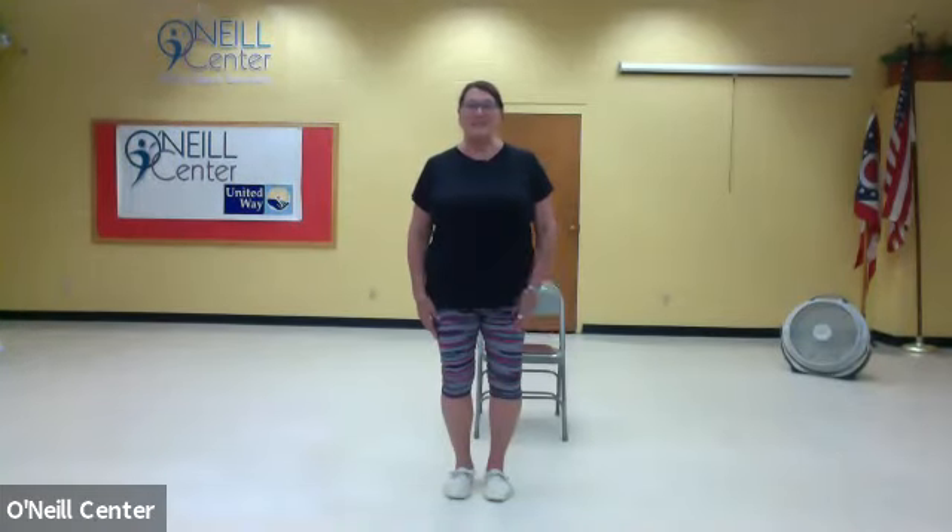Hello, this is Nancy from the O'Neill Center and I'm going to talk to you about walking. You can all say you've been walking for 60, 70, 80, 90 years, but let's do some mindful walking — conscious of our posture, conscious of our movements and what muscles we are actually using.